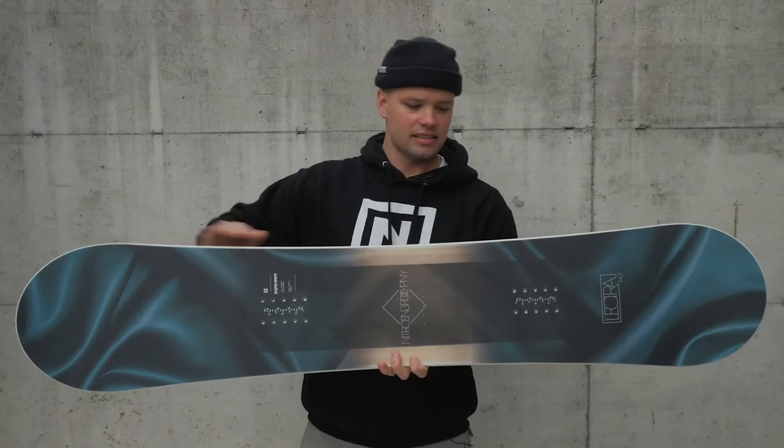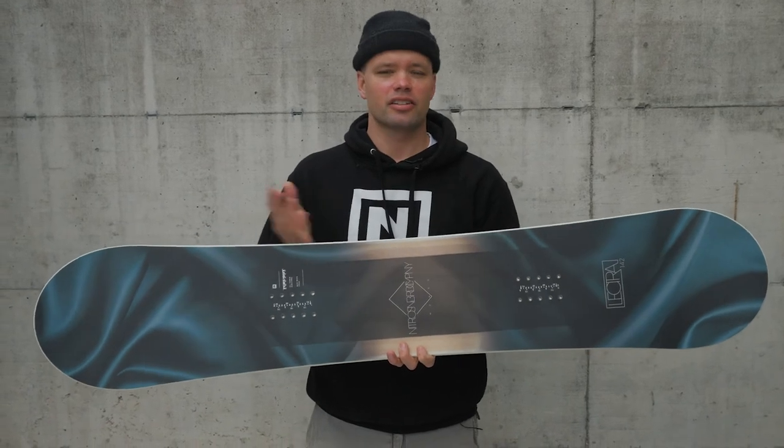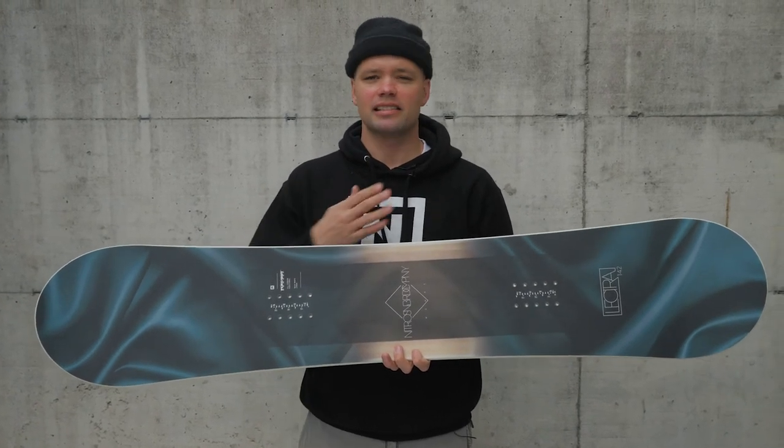The Lecter has a radial side cut, which is one nice long even side cut profile. It's super forgiving, easy to learn turns, and holds an edge really well. It's just a nice smooth ride.